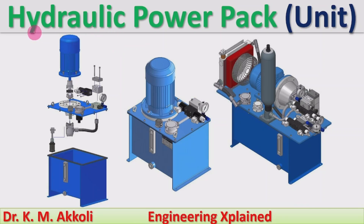Hello everyone, welcome to Engineering Explained channel. In this session, I am going to discuss details of Hydraulic Power Pack or Hydraulic Power Unit. Commonly in industries and different fluid power applications, we use Hydraulic Power Packs or Hydraulic Power Units. I will discuss what is meant by a Hydraulic Power Pack, what the different components are, and how those components work.